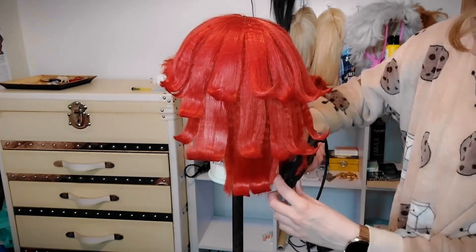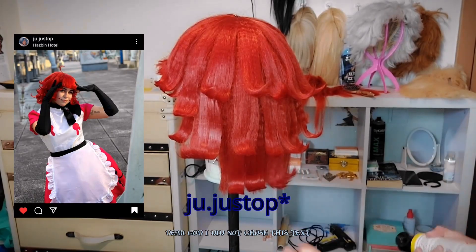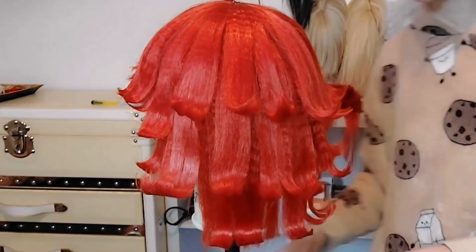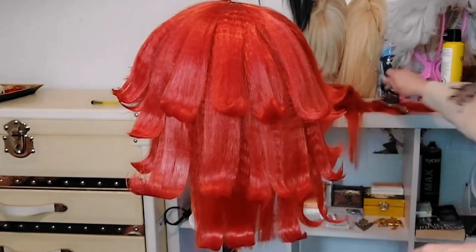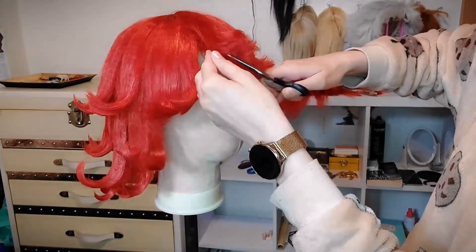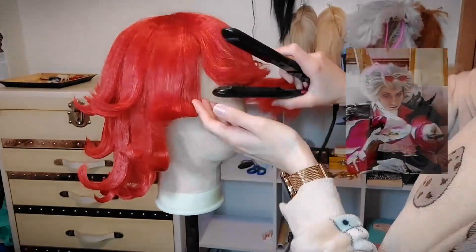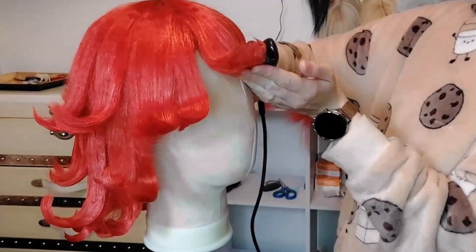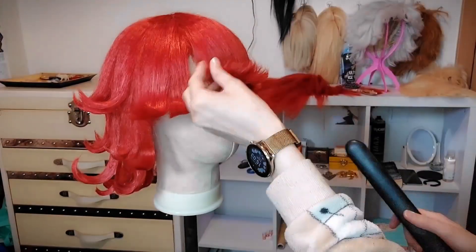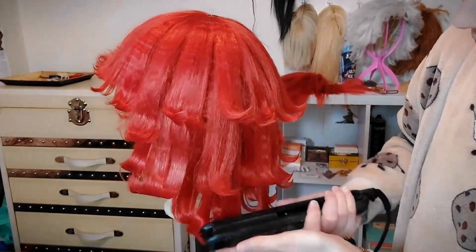My friend has already posted her Nifty pictures — if you want to see her, her Instagram is in the description. She looked very, very cute as Nifty. We did a Hazbin Hotel group on Sunday at Iberanime. I went as Stolas on Saturday and had so much fun — it was a really great time. I love seeing myself as Stolas; he's one of my favorite characters of all time. I relate to him a lot and he's just baby to me.